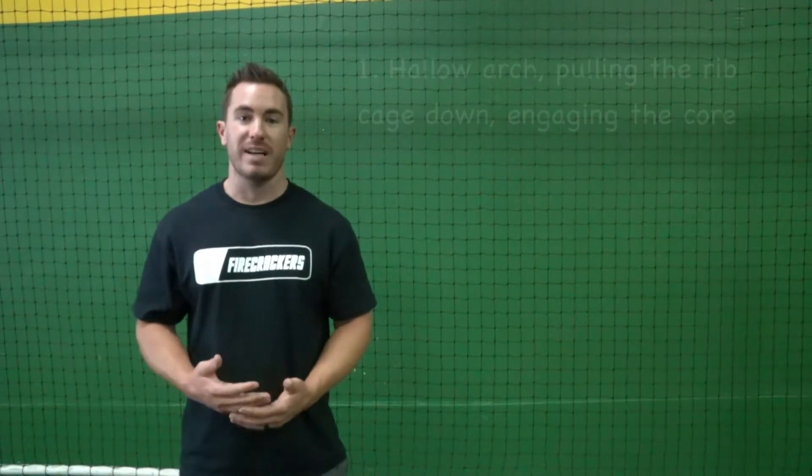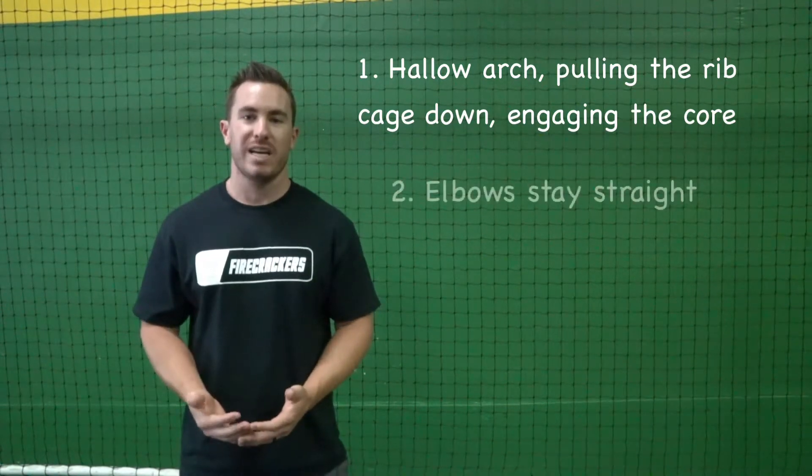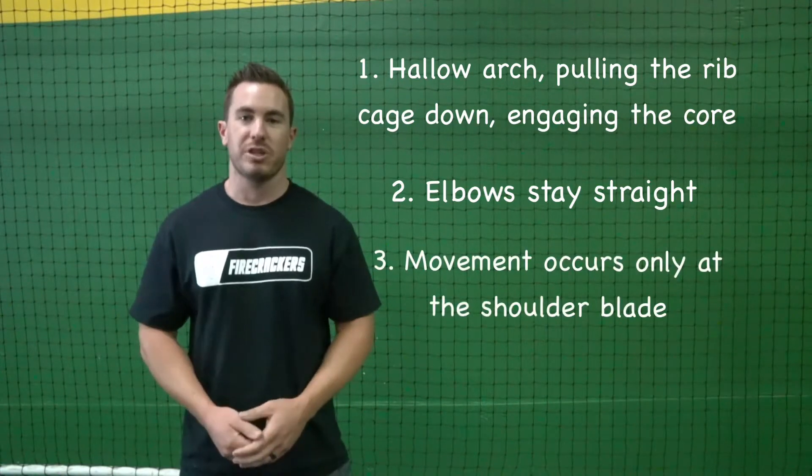To recap our scat push-ups: we want to make sure that we have a nice hollow arch by pulling our rib cage down, tightening that core, that our elbows stay straight, and that all of the movement is occurring at our shoulder blades — and that's our scat push-ups.